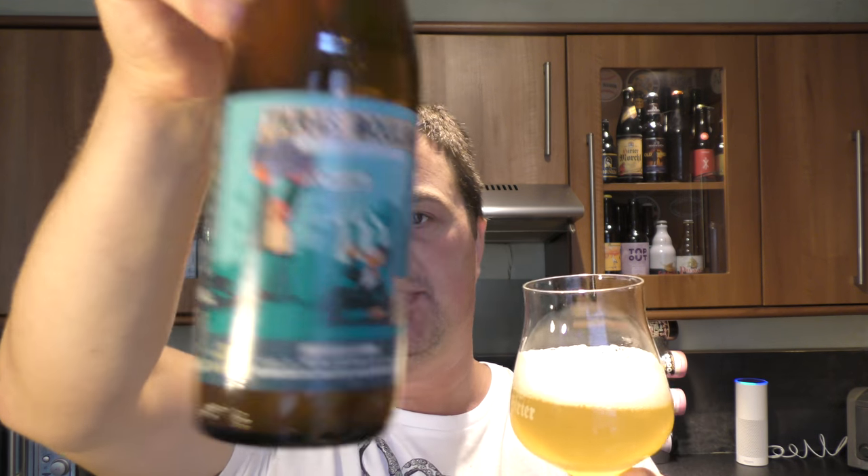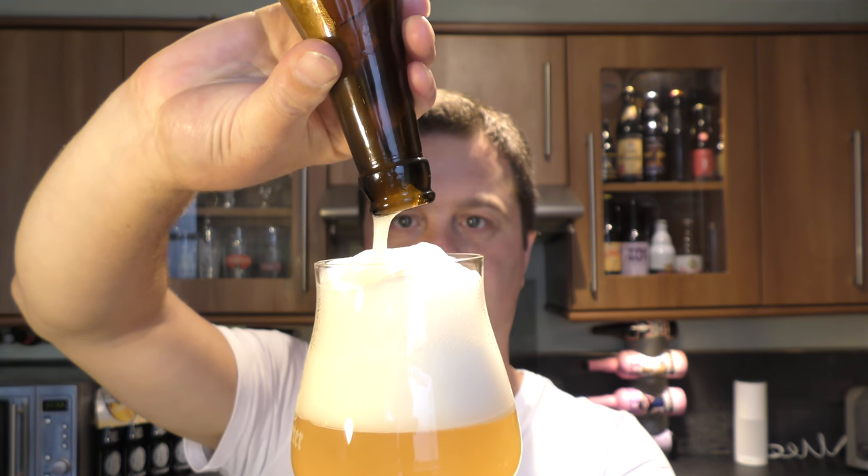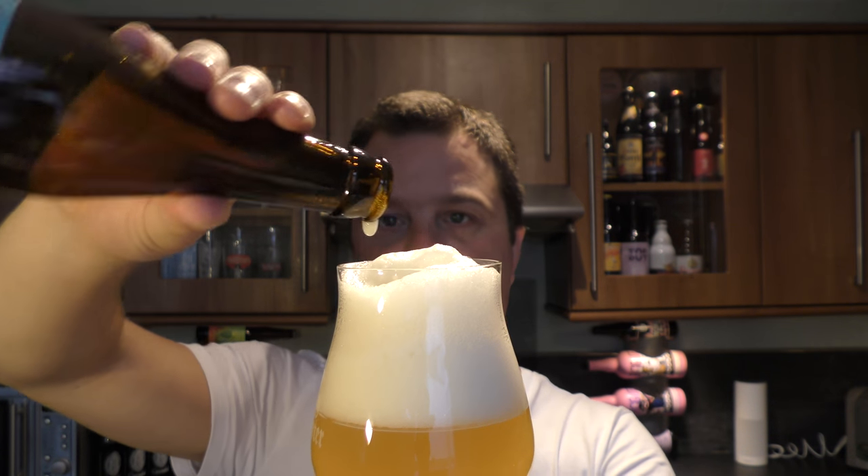It looks to be a bottle conditioned beer, so let's get the rest out into a glass. Now we've got a little bit more haze going on — a bottle conditioned beer. It's a second fermentation process. If you want to know more, give it a little google and have a read up. Basically the brewer will add a little bit of yeast when they bottle it, and then the residual sugar in the bottle gets eaten up by that yeast and causes natural carbonation in the beer. All very clever.